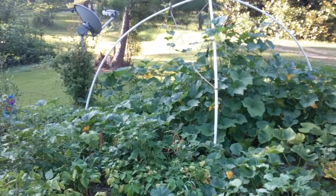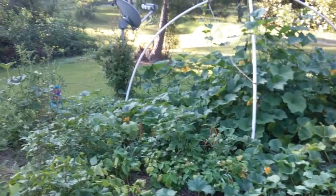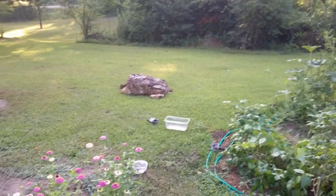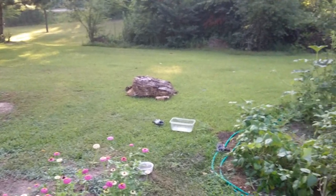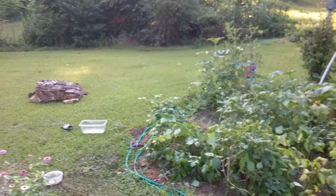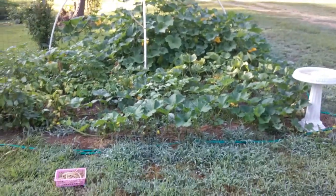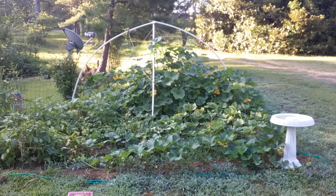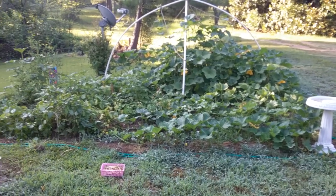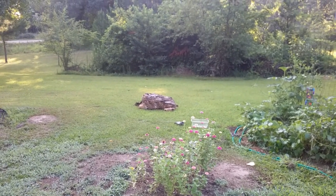Don't let this beautiful morning fool you — it's going to be 98 degrees today. We're going to do a little video on extending this garden here, the same way I did this one — started from the grass, and now we're here. Coming soon.